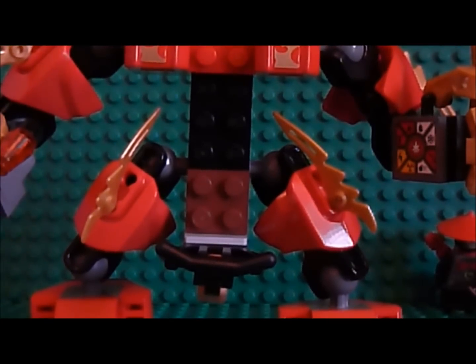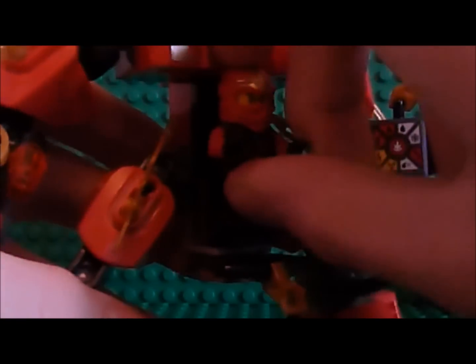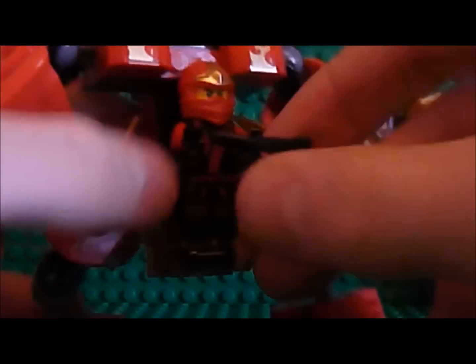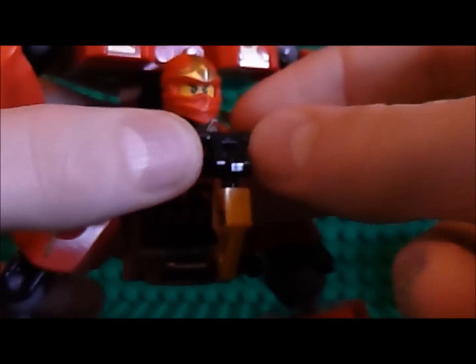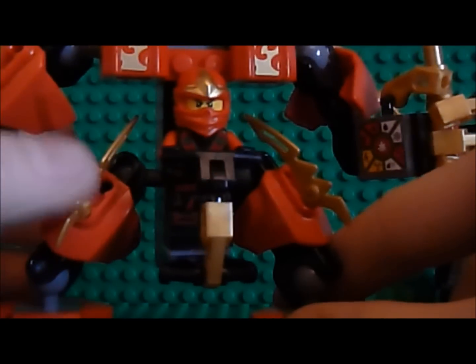Just to show you how Kai gets in, I'll put him in for you. You attach the back of his legs on this brown piece here. Gives him plenty of head space up here, and the handle just moves up and you attach him in. It's a really nice feature - he stays in really well.